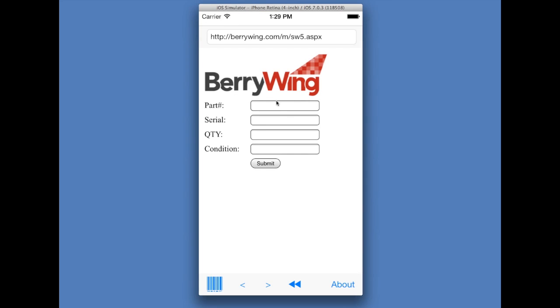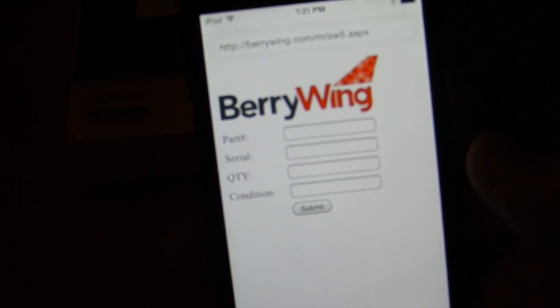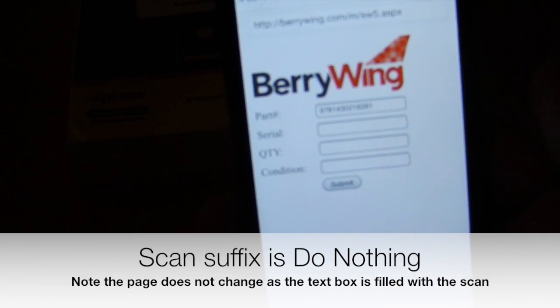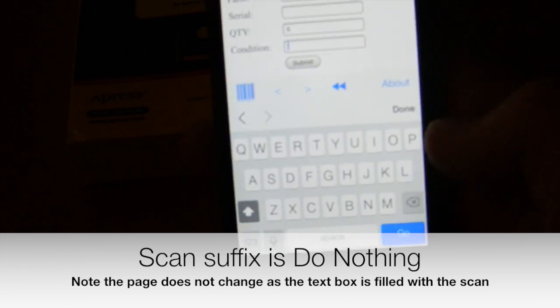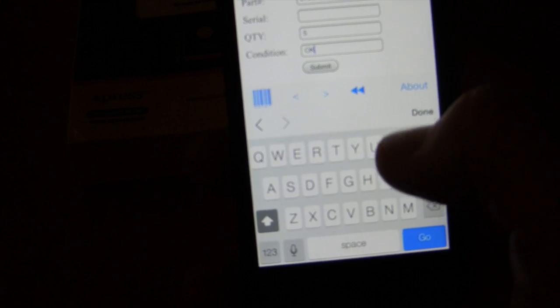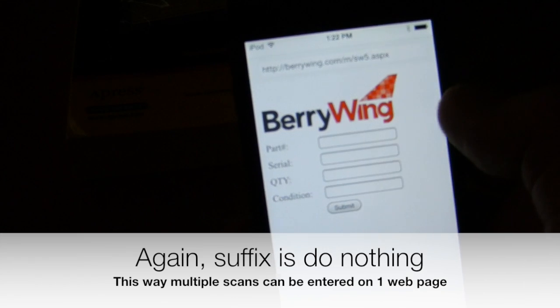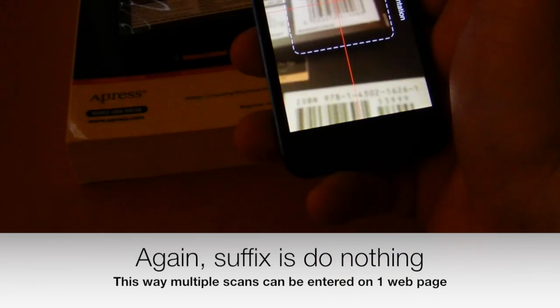Now here is a sample web page with multiple fields, and I can scan and enter into those values. I can scan a barcode just by highlighting that field, then move to the next field and enter other information. I could also scan multiple barcodes if I wanted to.